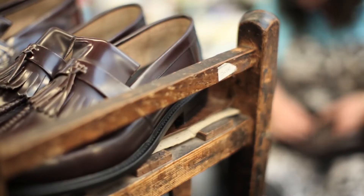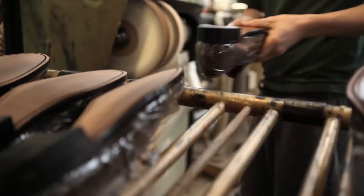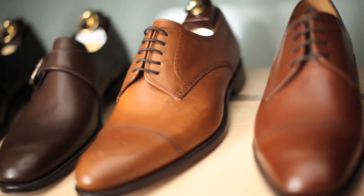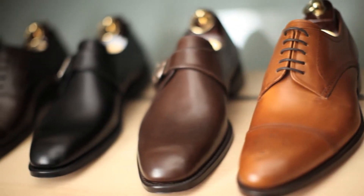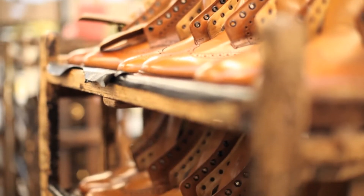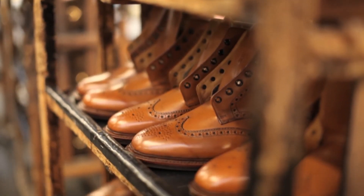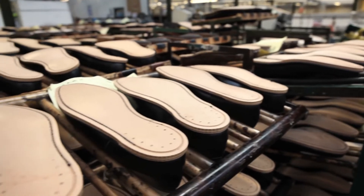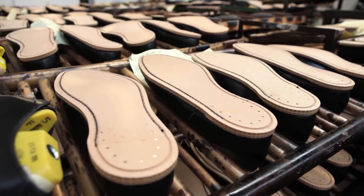The attention to detail that goes into those shoes — the manufacturing process, how long it lasts, how long it takes to make them. I think our shoes are a good illustration of the fact that in an age where we tend to throw lots of things away, there is still a place for timeless classics and enduring quality.